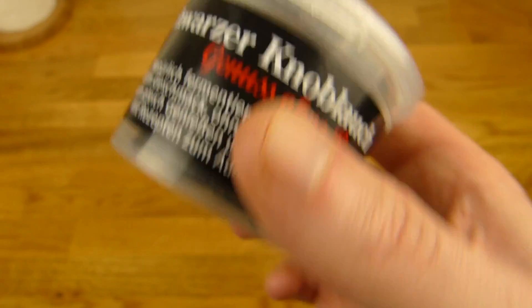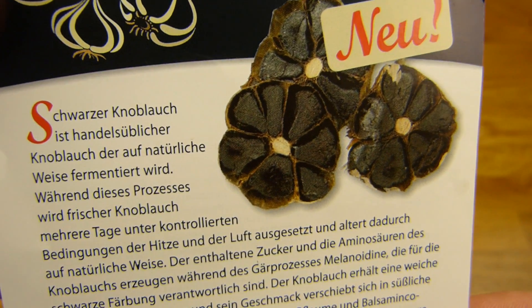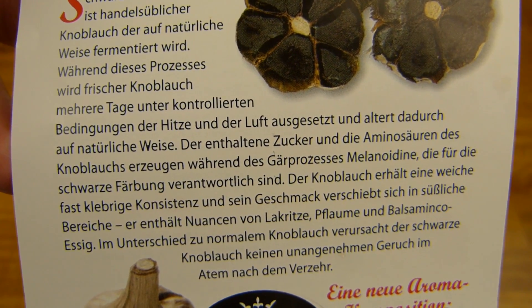This here looks pretty, doesn't it? Let's open it. Here's a flyer — black garlic and it's new. It's fermented — is there something special?